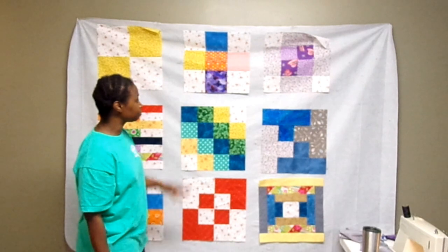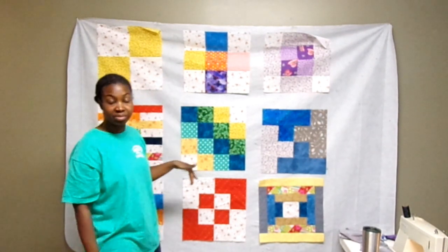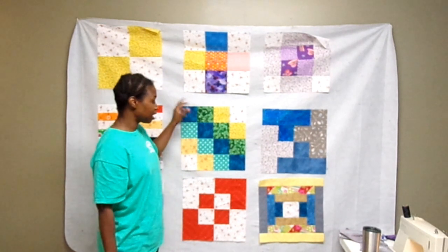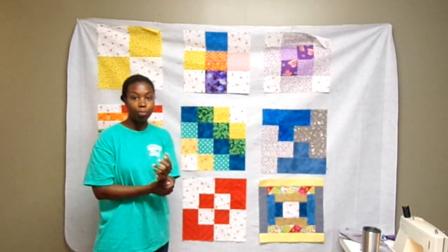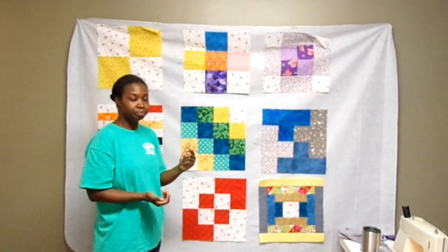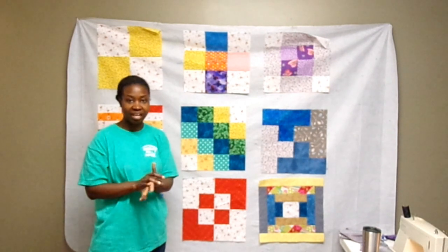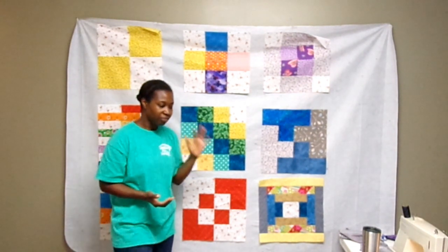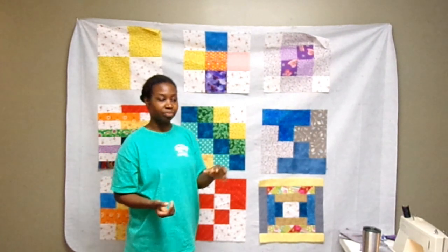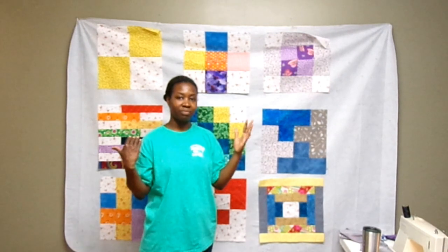I'd also like to put cornerstones — little squares in between the sashing blocks. I'm going to have 12 strips of fabric for the sashing and then four cornerstones. I haven't decided about borders yet, but I want to put the rest of it together before I decide if the quilt should have a border. I have four fabrics picked to audition for the sashing.